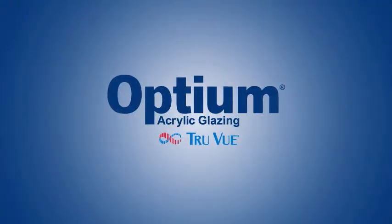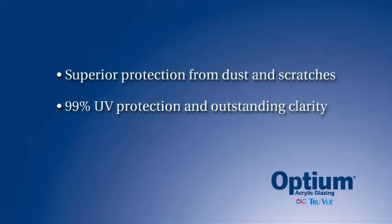Optium delivers it all, superior protection from dust and scratches. It also offers 99% UV protection and outstanding clarity.